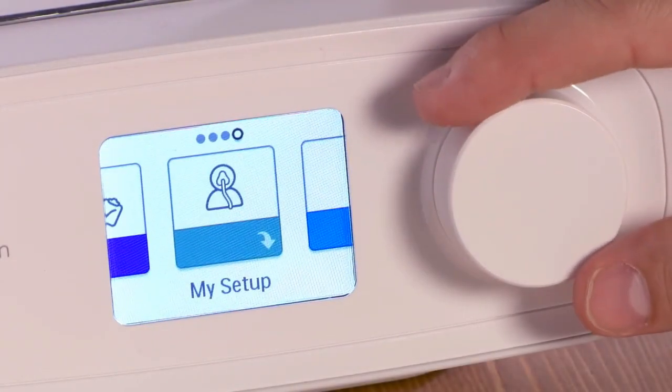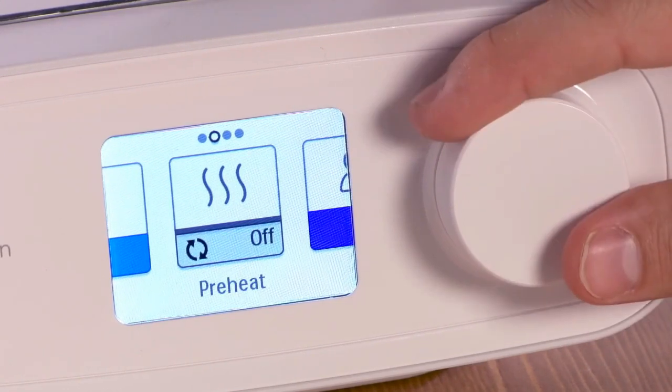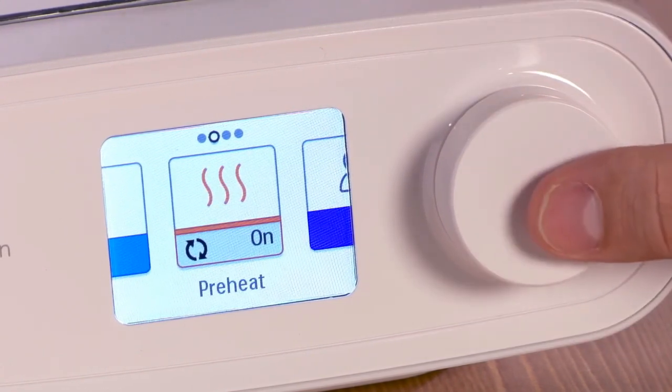This mode is designed to reduce condensation from forming in your tube. A preheat screen allows you to warm up the humidifier water tank for a half hour before therapy. Rotate to on and press the dial.